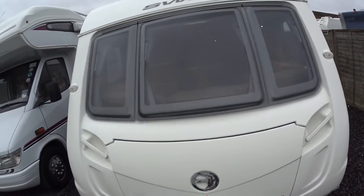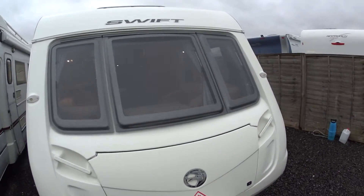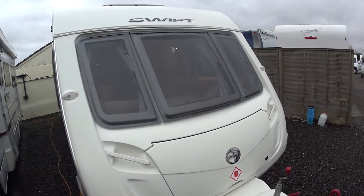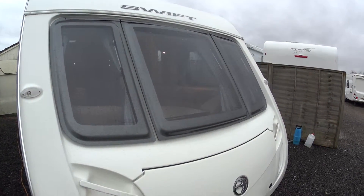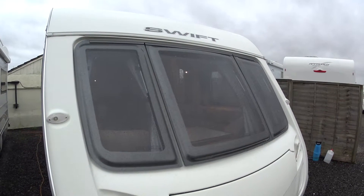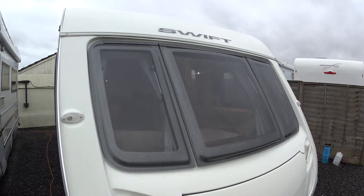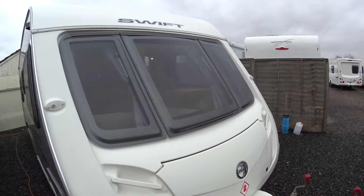This is Serenity Leisure's video for this 2010 Swift Conqueror 630. The video is being made in conjunction with the photographs and editorial that you may have already seen, and even on this wet and windy day, in relation to giving you a little bit more information and up close video footage of the caravan itself.